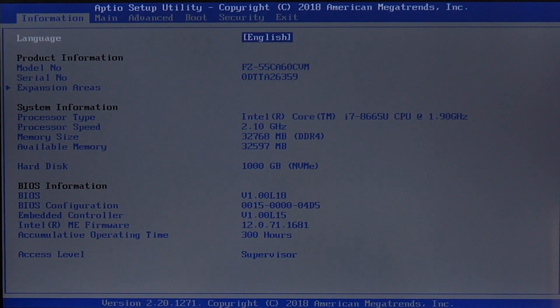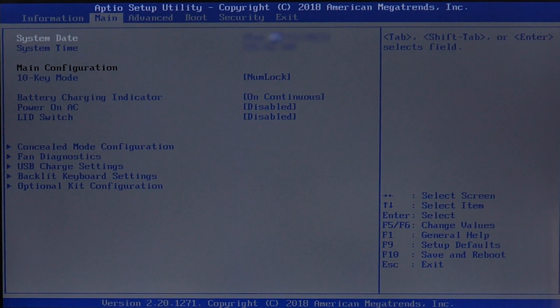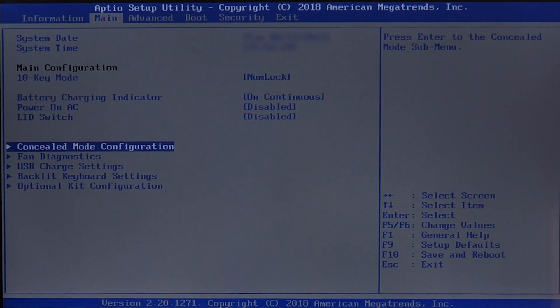Once we get into the BIOS, we can use the arrow keys on the TuckBook 55. We're going to use the right arrow key, located in the lower right-hand corner of the keyboard, and go to the main menu. Next, we will use the down key to highlight concealed mode configuration and hit Enter.